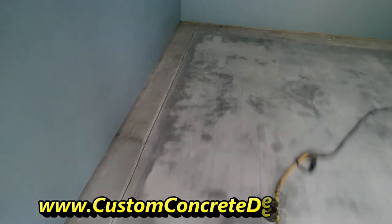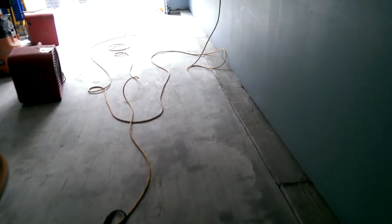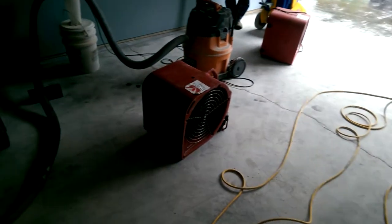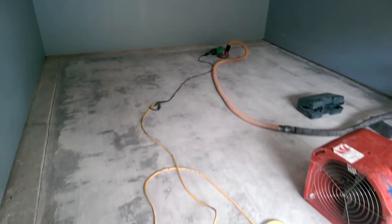We're going to go ahead and get all that ground down too. We're going to come in with a gray, and then after that we're going to do vinyl chips that have blue in them, gray, white, and I think a little black too. So should be done here in a few days. Concrete's in pretty decent shape, though.